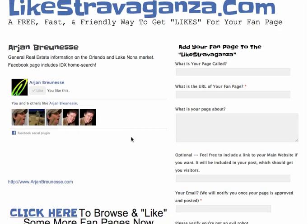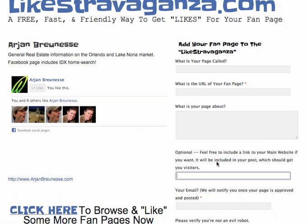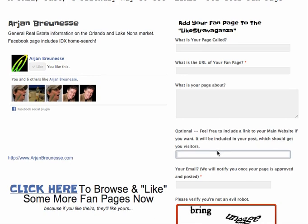Then, once you're ready and you've paid it forward and given some other people some likes, you can go over to the right side and fill out this quick form. Add your fan page to the Likestravaganza — just put in the URL for your fan page, basically the web address for it, what it's about. You can also include a link to your main website, which will get you another outbound link and give you the chance that other people will see it as they browse and like.